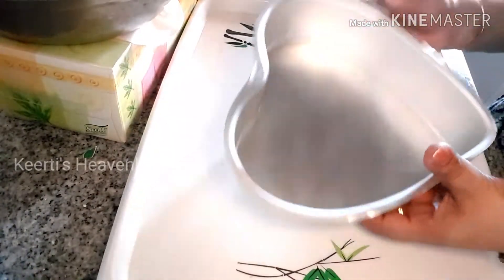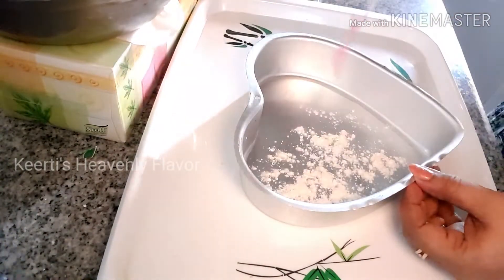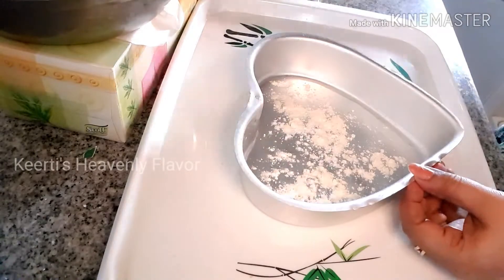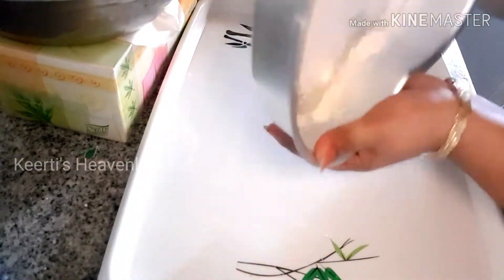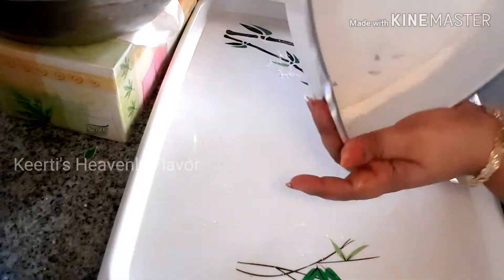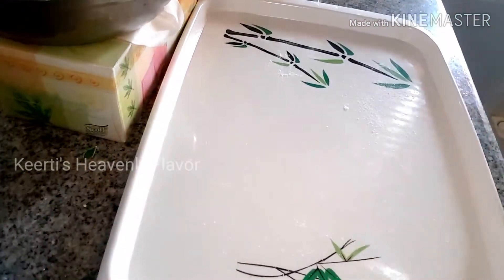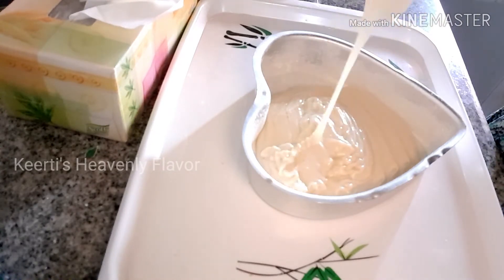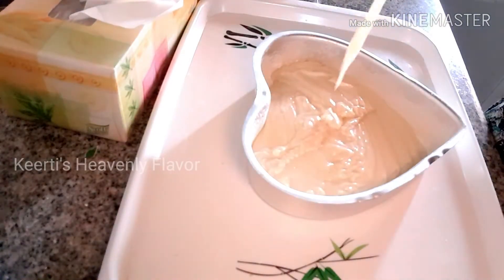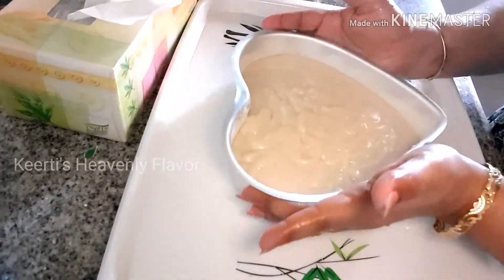My batter is ready and I kept it aside. I have taken my cake tin and I have already greased it with butter. If you don't have butter paper, after greasing with butter or oil you can sprinkle some flour and just dust it on all the sides. So for those who don't have butter paper at home, there is an option. My cake tin is ready and my mixture is ready — see the consistency of this cake batter. Make sure it should be lump-free.